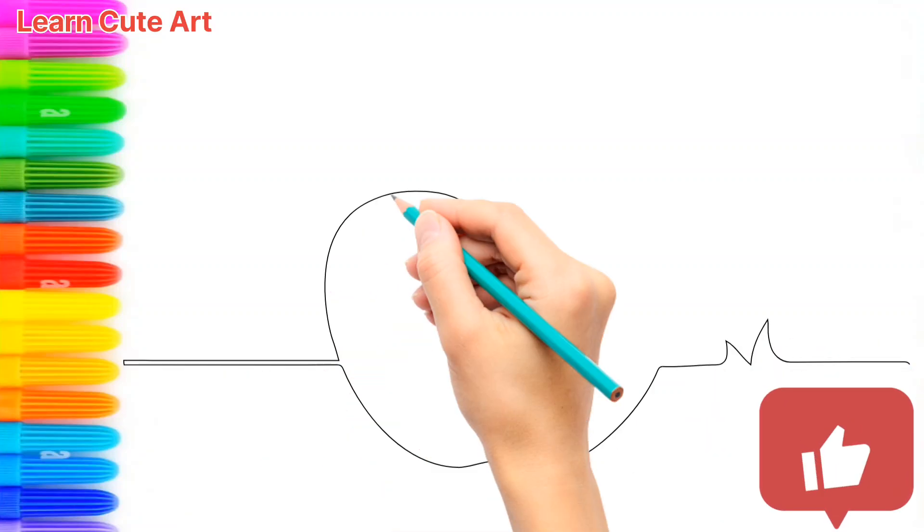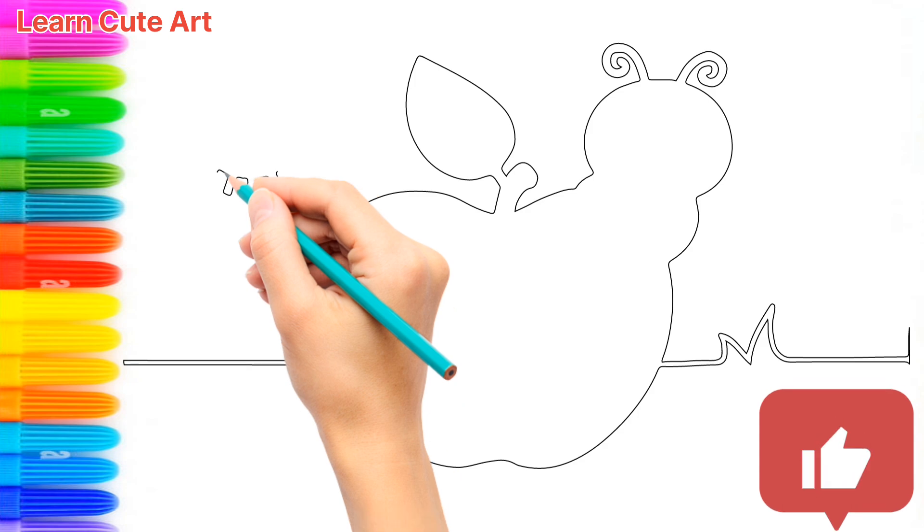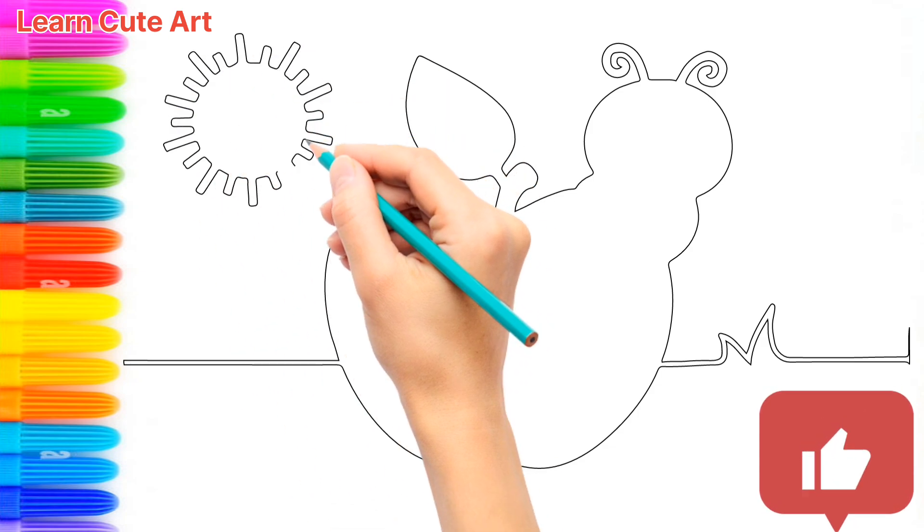Hello everyone! Let's draw and colour together in easy way step by step. Subscribe and like Learn Cute Art for more such videos.